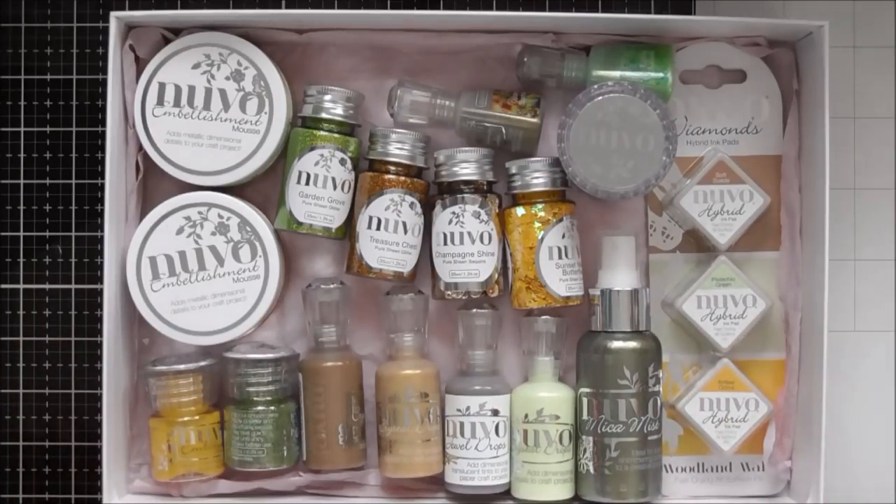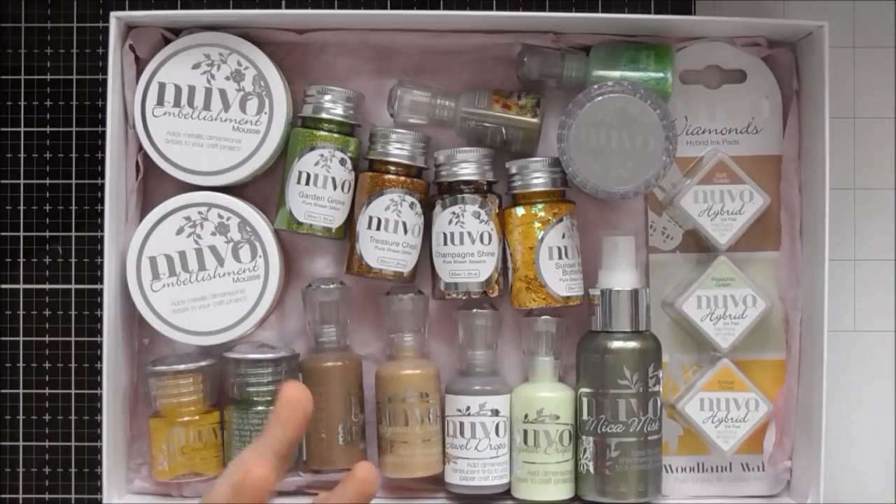I have nearly everything — I'm missing the alcohol markers and the aquaflows — but I'm going to go through everything else that I've got and show you a couple of the products in use as well.